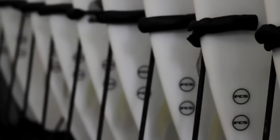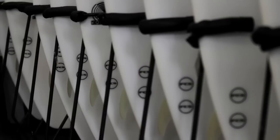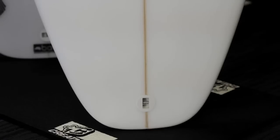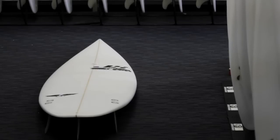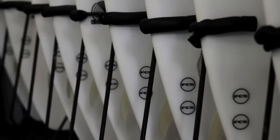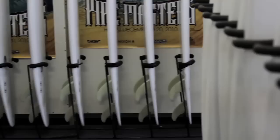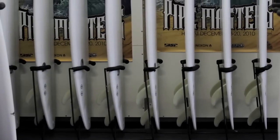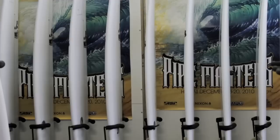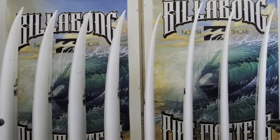It's a board that Parker actually loved — rode it about 12 to 18 months ago and loved it, but then it got lost in the factory. He revisited it quite a few times and said this year this has to come out. It's the one he won Bells on this year. What we've got is a little bit flatter rocker, with the exit rocker having a little bit more release to make it turn in the pocket real quick, and then a slightly lower entry rocker to give it drive and speed.